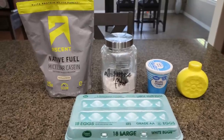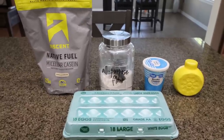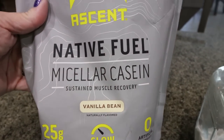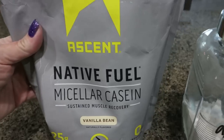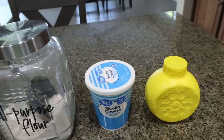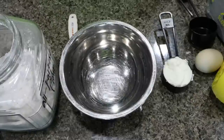For breakfast this week, I am making lemon ricotta protein pancakes. This recipe is five ingredients, so fresh and delicious, packed with protein, and perfect for the warmer months. You're going to need vanilla protein powder — I'm using my Ascent Native Fuel in vanilla bean, which is great for cooking with and adds a really good delicious vanilla flavor. I buy it right off Amazon. You'll also need some flour, low-fat ricotta cheese, lemon juice, and eggs. The recipe makes a single serving.